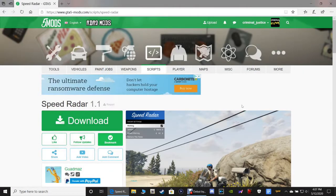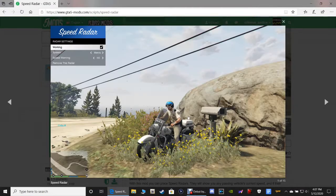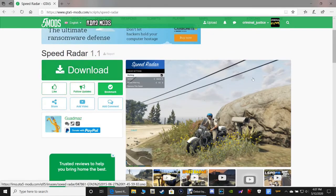It is going to bring you to this page right here on gta5mods.com. This is the ground-mounted radar I was talking about. It is a very handy tool to use — I use this in my LSPDFR and I really enjoy it. Let's go ahead and click this green download button right here.